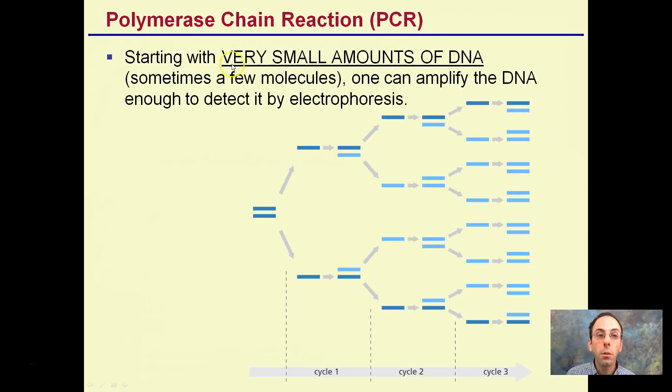Polymerase chain reaction starts with very small amounts of DNA — sometimes only a few molecules. One can amplify the DNA to enough to detect by electrophoresis. That requires a lot of the same copy. Through these cycles, it's an exponential increase, and that's important.